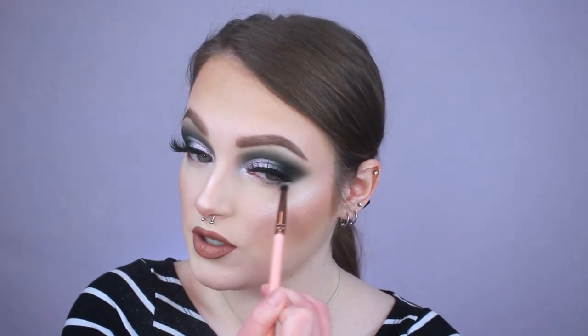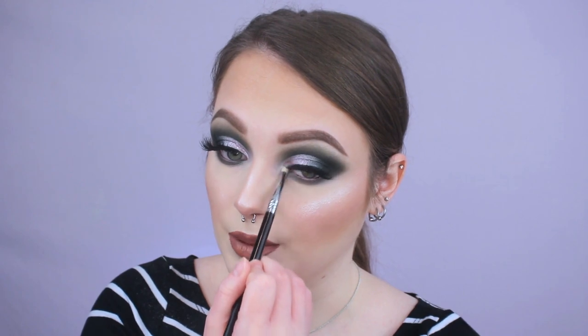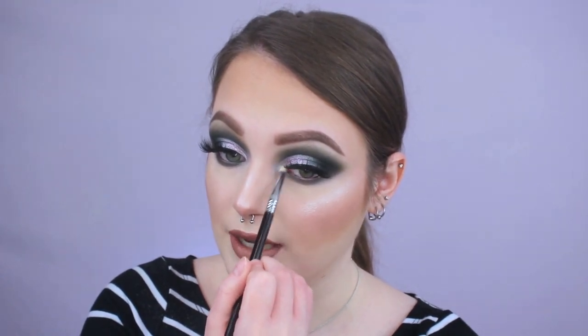Now we're working on the lower lash line — I mixed that green and khaki color in about a one-to-one ratio on a Luxie 231 Small Tapered Blending Brush and I'm just running it right underneath my lower lash line doing back and forth motions. These shades are so pigmented. For the inner corner highlight I'm going in with this icy champagne shade called Cheers to You, packing it into that inner corner on a Sigma pencil brush to make it really nice and bright.